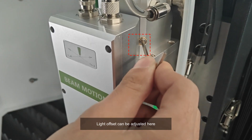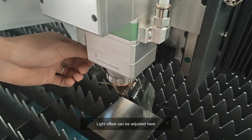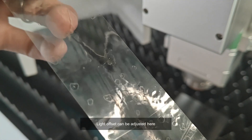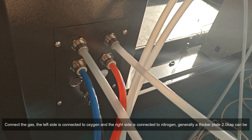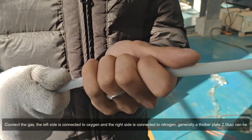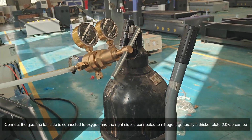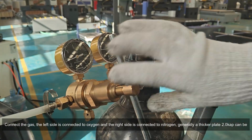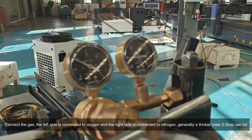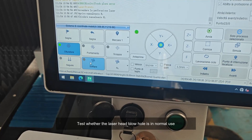Light offset can be adjusted here. Connect the gas — the left side is connected to oxygen and the right side is connected to nitrogen. Generally, a thicker plate 2-0 cap can be used. Test whether the laser head blowhole is in normal use.